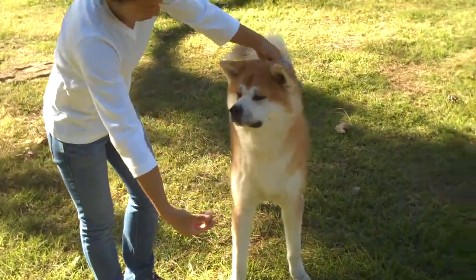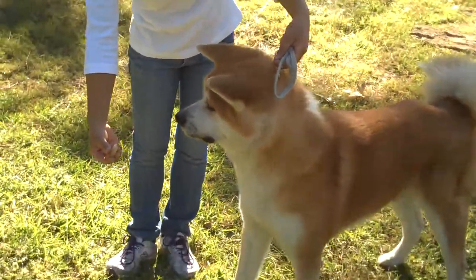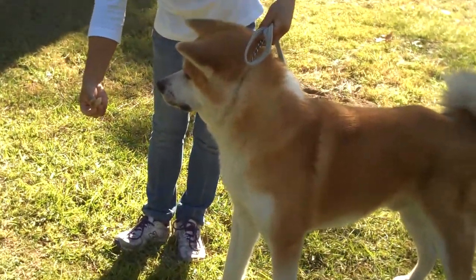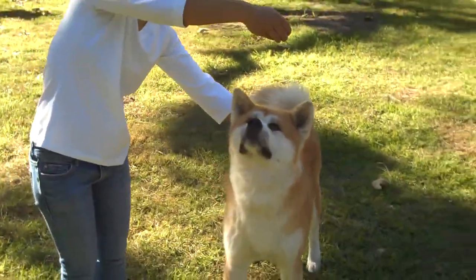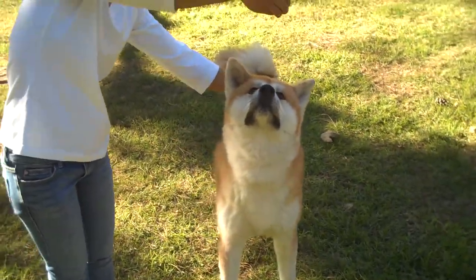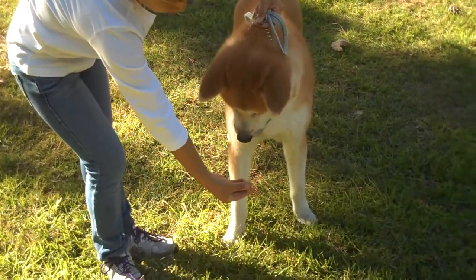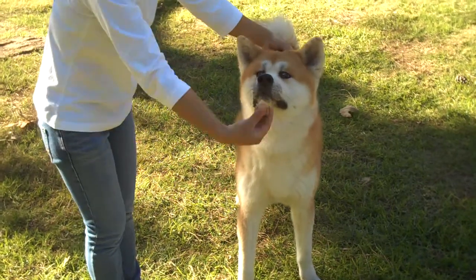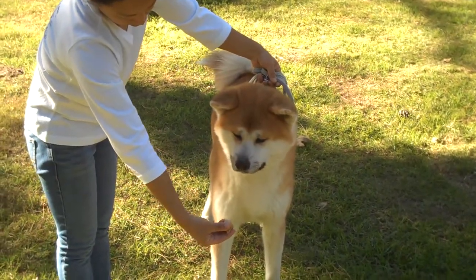In terms of the head, the judge is looking for the ears straight up, slightly tilted from the side view like Gobel's is. They're looking at how the ears sit and all the triangulations. You don't want the head pointed down — you want the head all the way up. The judge is looking at the face and all those triangles on the Akita's face.